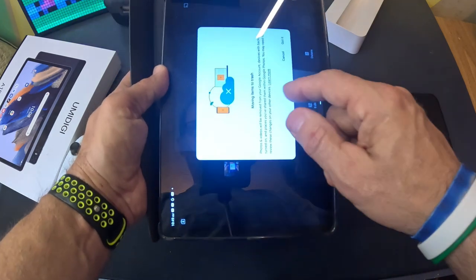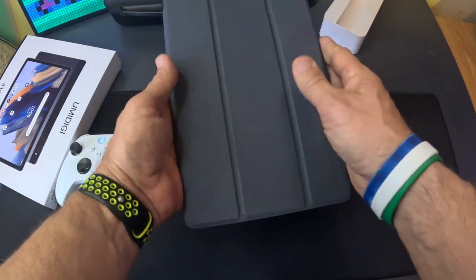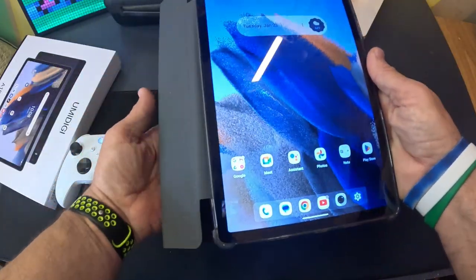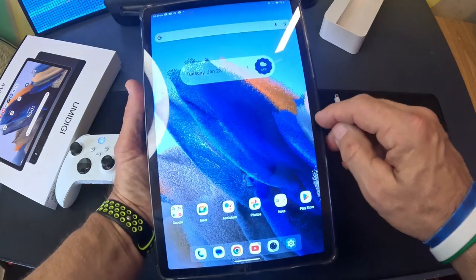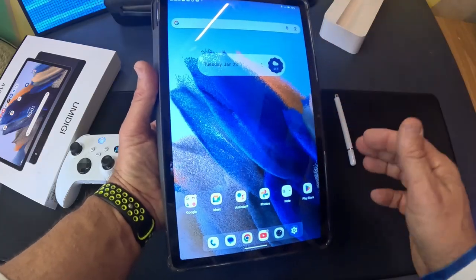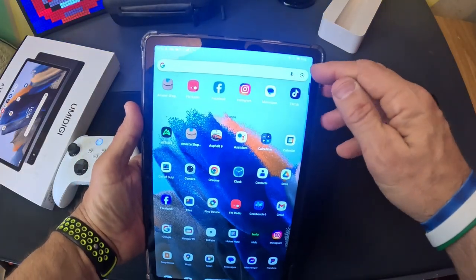With a tablet like this, I would not recommend it for taking pictures. It has a 13-megapixel camera but my iPhone takes way better pictures. It does the job though, and it has a front-facing camera so you can do Zoom meetings or FaceTime. I've been using this off and on for about two weeks.